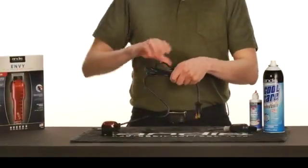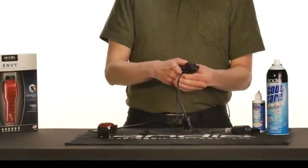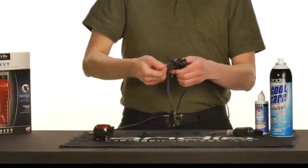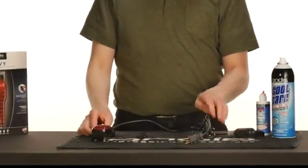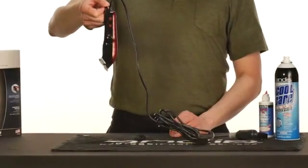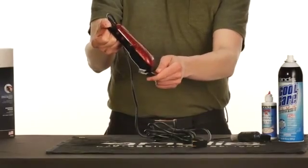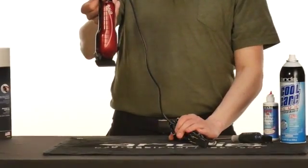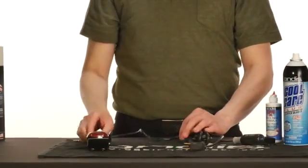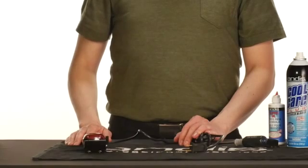Here are some other helpful tips. Coil the cord and wrap with a loose tie. Prevent from wrapping the cord around your clippers, as this will cause premature wear. Handle your clippers by the tab and store with the blade facing towards the floor when not in use. To protect your blade during storage, use a clipper comb attachment or blade guard if available. Thank you for watching this Andis education video. Don't forget to share it.